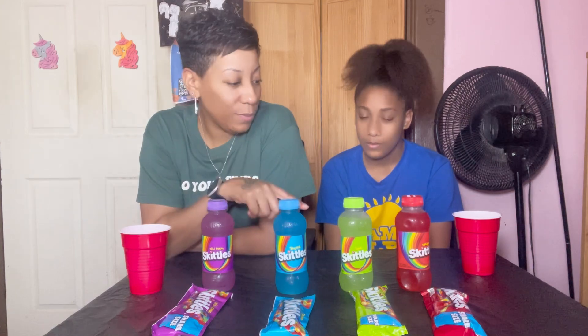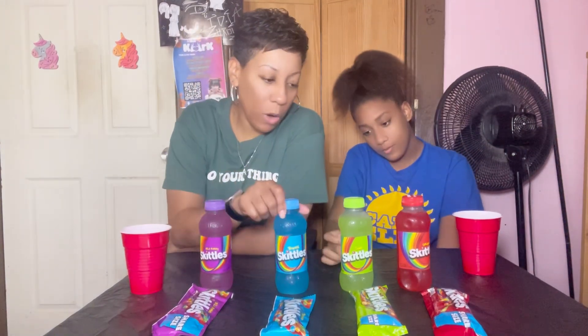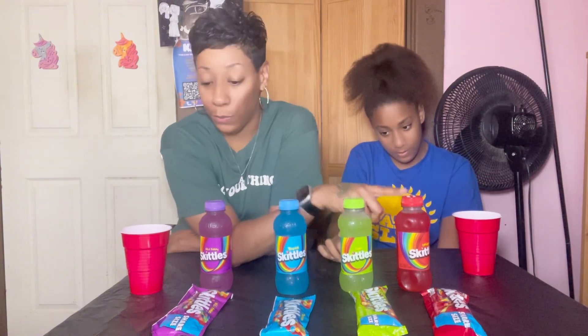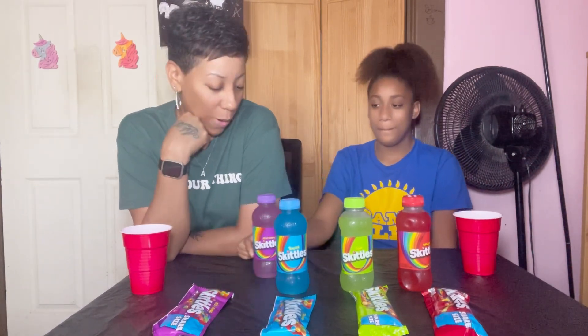We're back with another video. We're trying this Skittles drink — it's wild berry, tropical, sour, and original. We're gonna see how it is. Let me pick which one you want to try first. She's gonna try the wild berry, I'm gonna try the wild berry first.